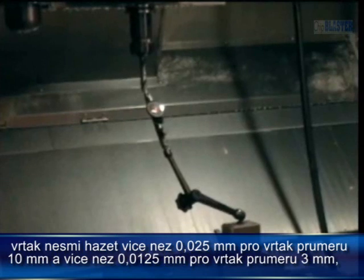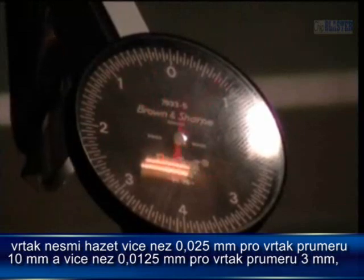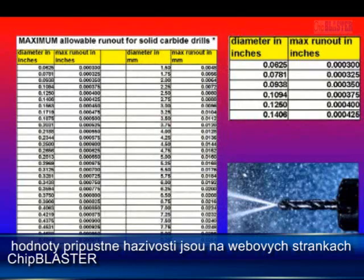The drill must be indicated to an acceptable run-out — less than one-thousandths for a three-eighth drill, and less than five-tenths for an eighth drill. Run-out numbers are in the technical section of the Chip Blaster website.